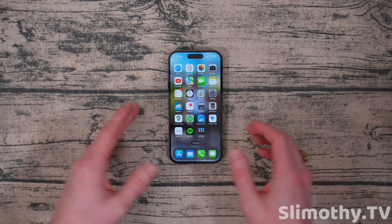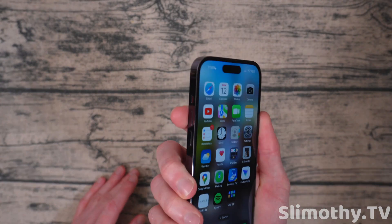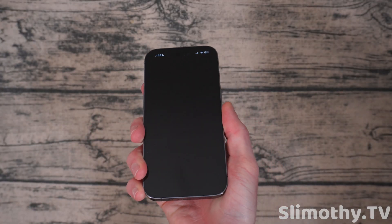Now the way to do this normal restart — if you have an iPhone 14 Pro or one of the newer iPhones — all you do is hold the volume up button and the power button together until you see the slider, and then you can let go. Then you see 'slide to power off,' just slide it and it powers off.